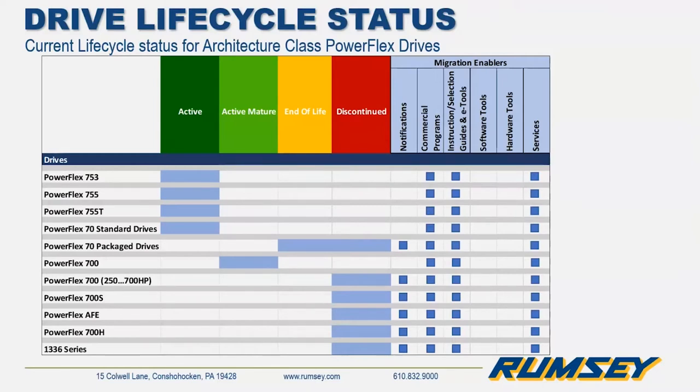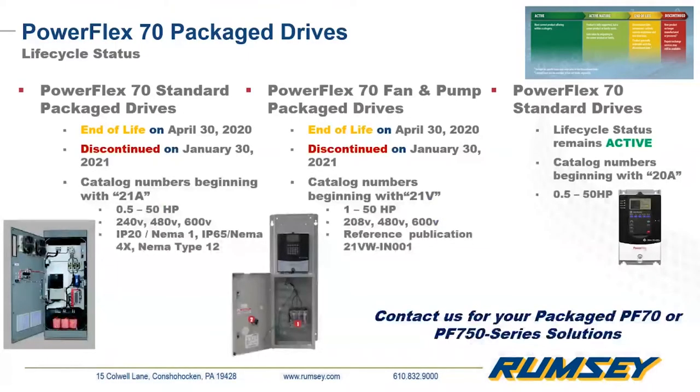To clarify further on the packaged 70 drives: only the package drives are being discontinued in January of 2021. The standard panel mount, NEMA 4X, NEMA 12, and flange mount PowerFlex drives will remain active products. Only drives mounted in enclosures — the standard package drives or the fan and pump package drives — are going discontinued.